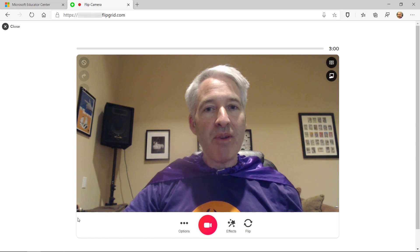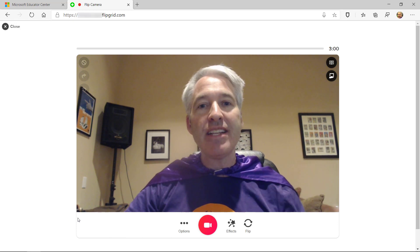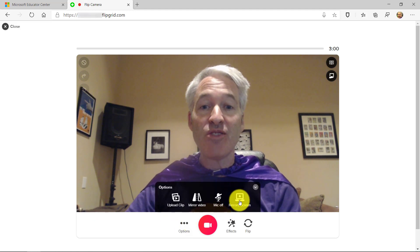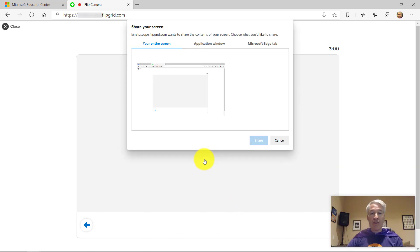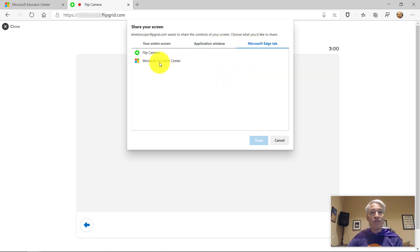The last feature I'm going to show is the new screen record that is now built in and ready to go — it's an incredible screen recorder. So I go to the dot dot dot under Options and choose Record Screen. Now I get a little dialog that says Start Screen Recording. You can see in the lower right it's got my video showing so I can narrate as I'm going. And I can choose my entire screen, an application window, or a Microsoft Edge tab.